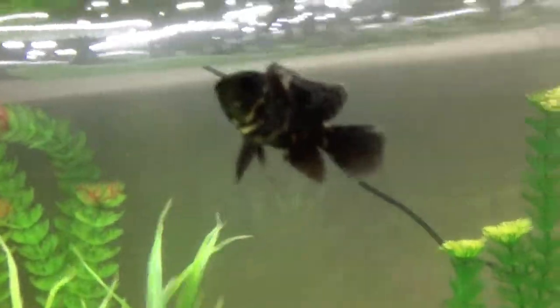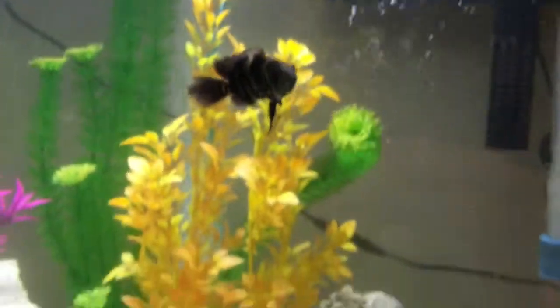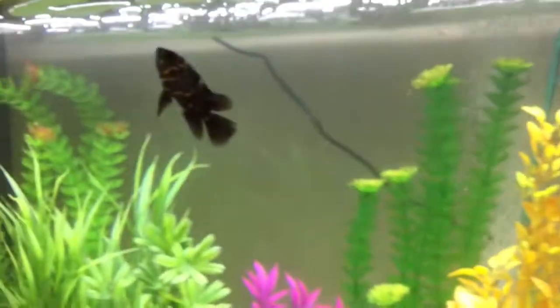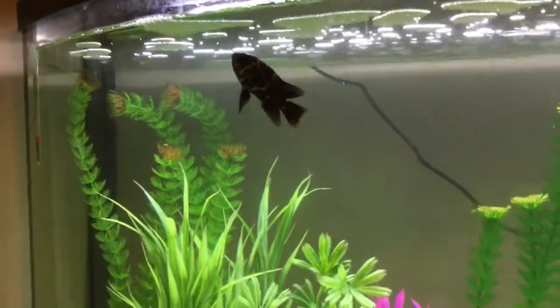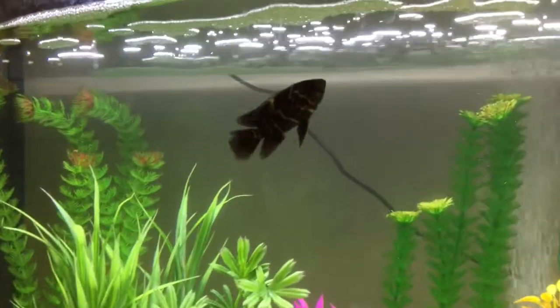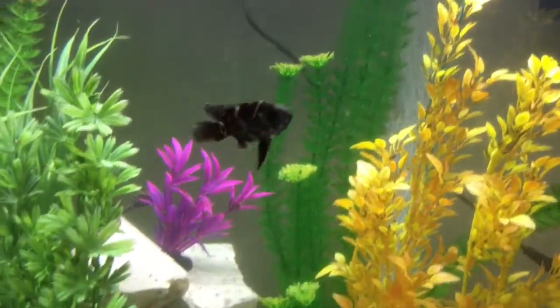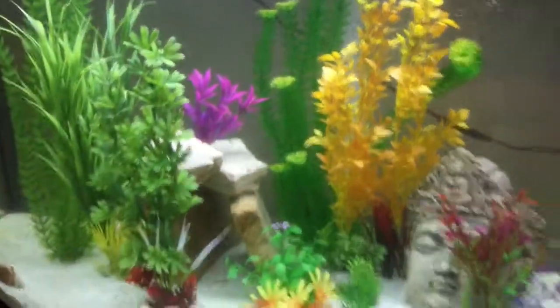And here's my Oscar. He's a baby right now. His name is Guac — like guacamole. He's a tiger Oscar, and he is about two and a half inches long. I really like him. He's really friendly, and he loves to eat. He's getting big fast. I got him when he was about two inches, and that was about two weeks ago. So he's already grown about a half an inch.